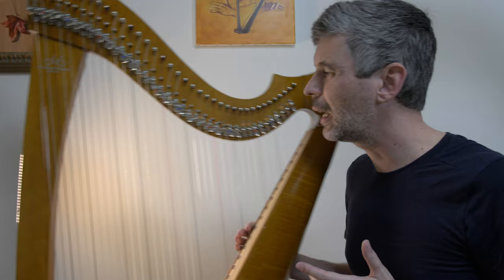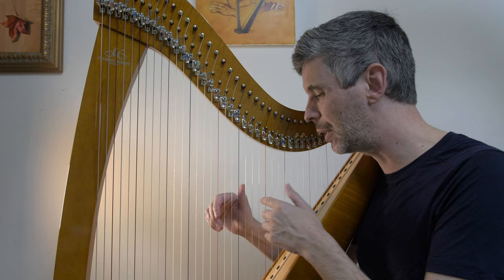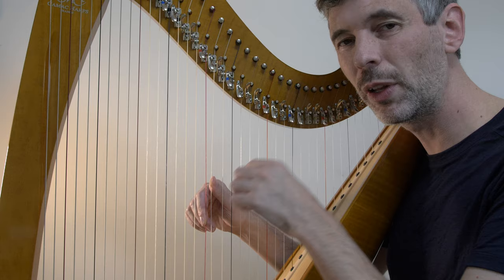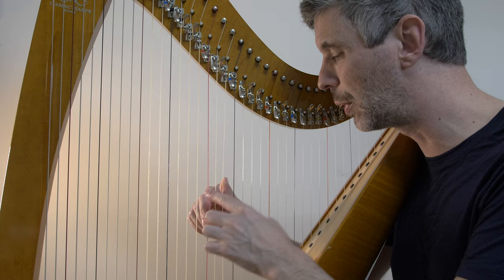An interval in music means the distance between two strings. On the harp, it's actually really easy to measure that because we can just count the number of strings, including the beginning and finishing string. So for example, if we're playing two strings right next to each other, we count them one, two — it's an interval of a second. One, two, three — this is a third.